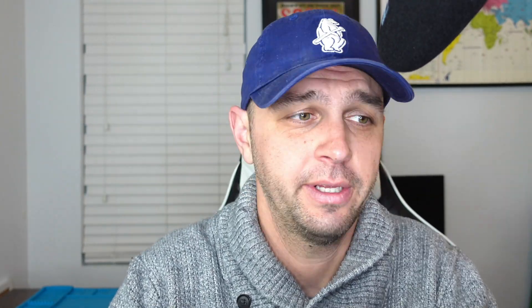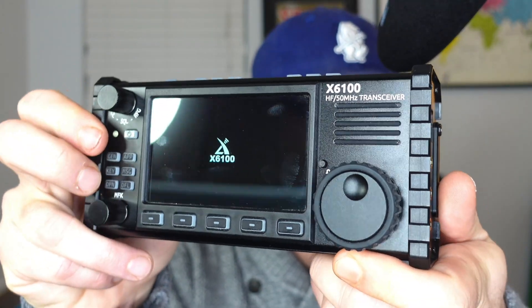The logo for the Zygu or Shegu 6100 has been updated. Now you have a nice logo that says X6100.